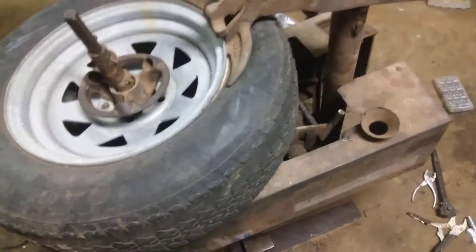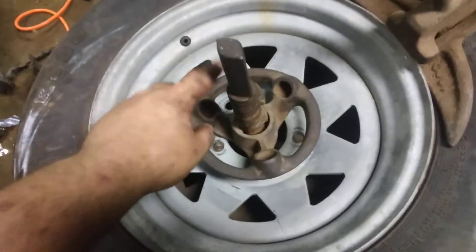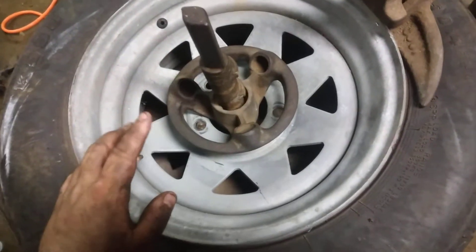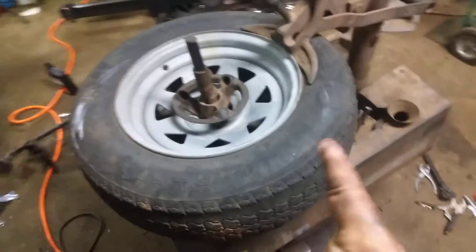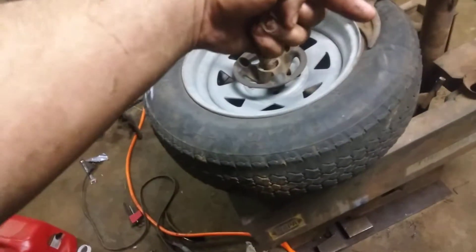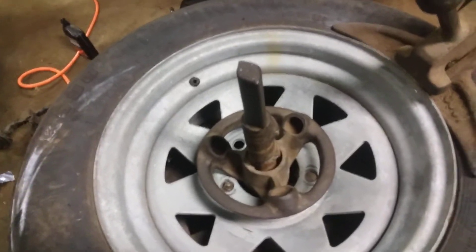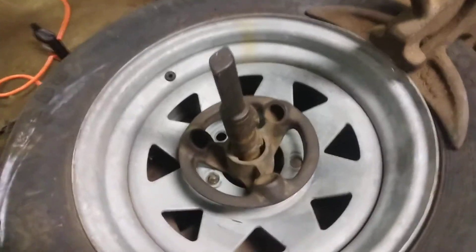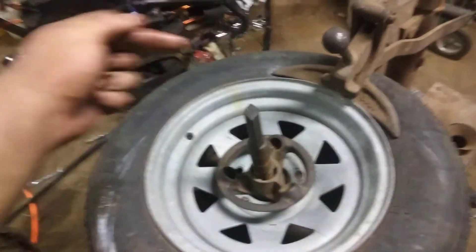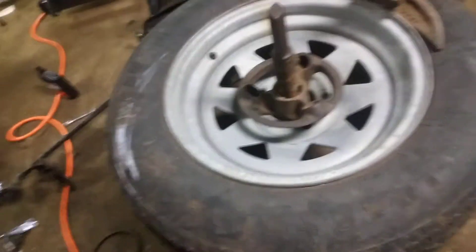I really do need a better air compressor to use this. There are like two cylinders on each side of this — one pushes this way, the other one pushes this way. When I press it, you have to wait for the spring to retract it, but it does work. It pushes out like two different cylinders that oppose each other, and that's what takes the tire off the rim.